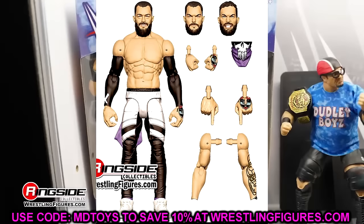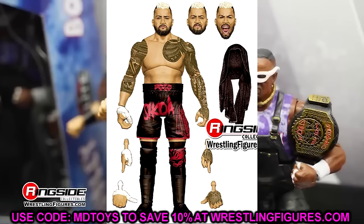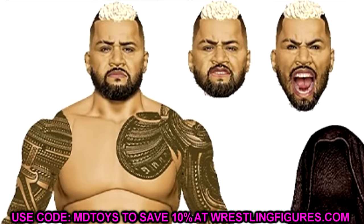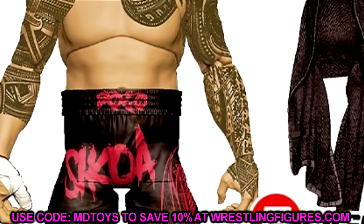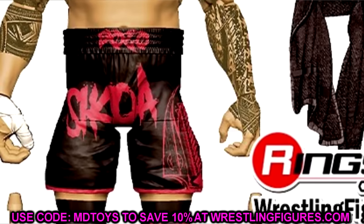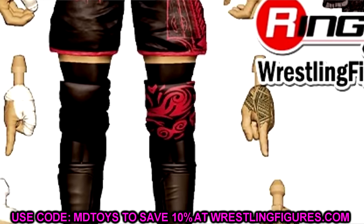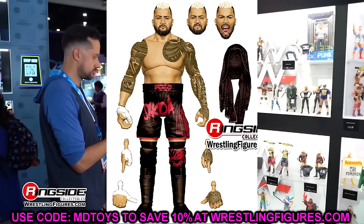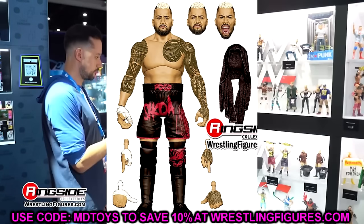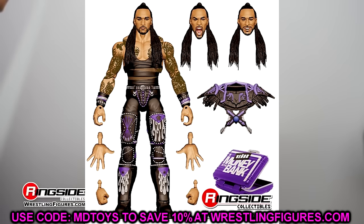The other figure here is Solo Sikoa. I fully expect him to have Johnny Gargano syndrome — meaning the lower body formula won't be redone. All the tattoos are included. He has a screaming expression, a couple of pissed-off head sculpts, and a gritting head sculpt. He'll probably come with some sort of t-shirt. Pinless joints will likely make him stiff out of packaging. One interesting detail: the hands look like they may have sculpted wrist and hand tape rather than just painted-on tape. That could be a really cool new inclusion if confirmed.